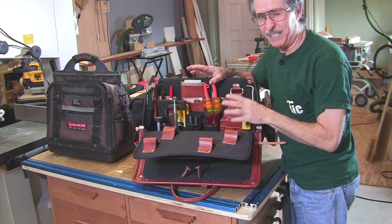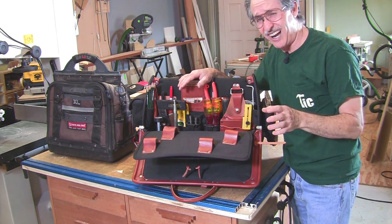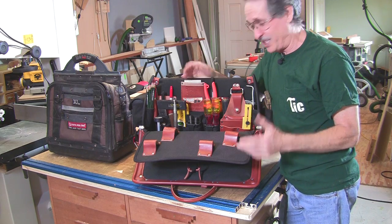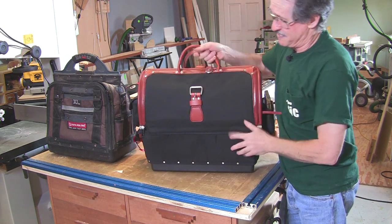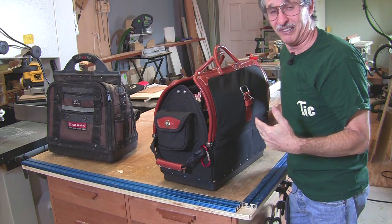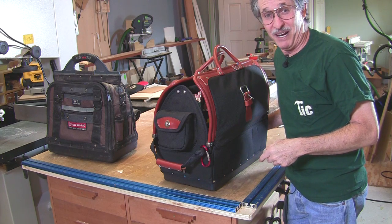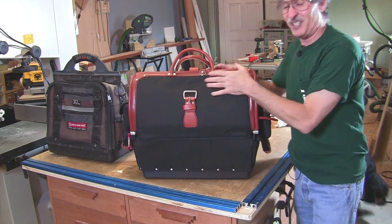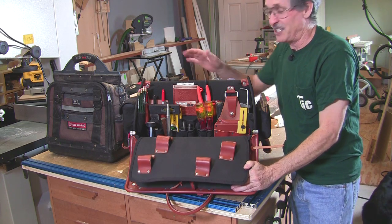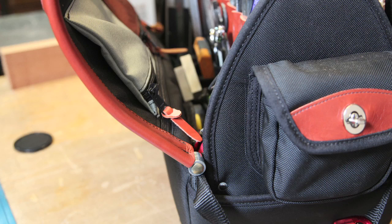It weighs a bit more than that Veto bag — about seven pounds more full — which isn't a lot when you think about it. I mostly work in my shop, and when I've got to go somewhere I just pack up this bag. It's got handles on the sides so I can pick it up, set it in my Sprinter, and Tom picks it up and carries it right to where I'm setting up tools. But seriously, this bag is not cheap — the Doctor from Occidental Leather is four hundred and seventy-five dollars.